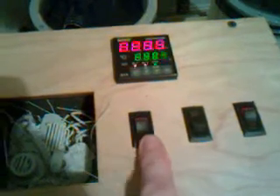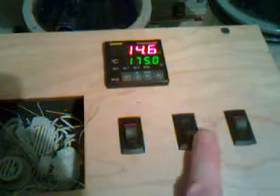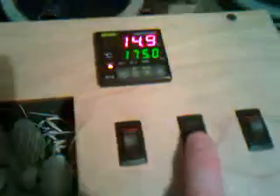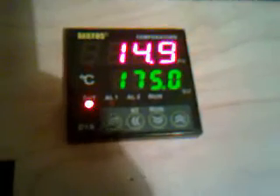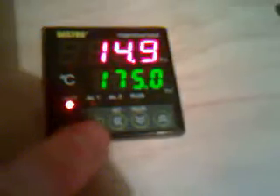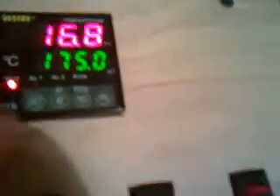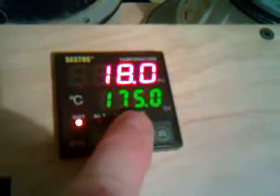Once you switch on the power, you'll notice in the wiring diagram that these two buttons actually end up different than the video on the internet — but don't panic about that. To set the temperature, you can see I've got it set to 175°C for ABS.